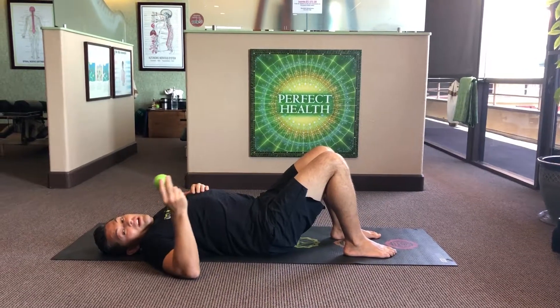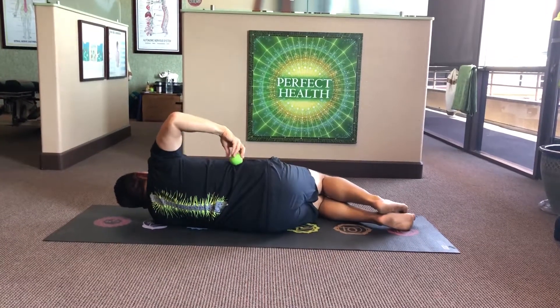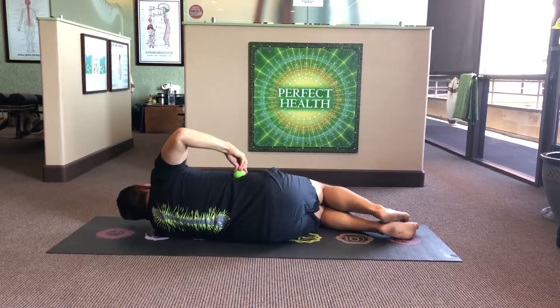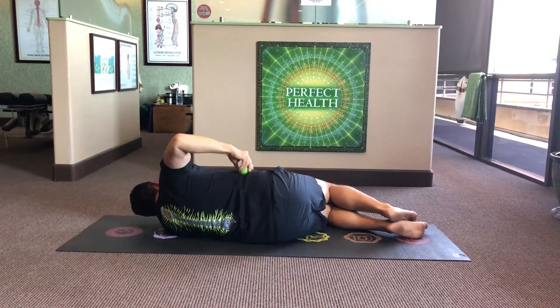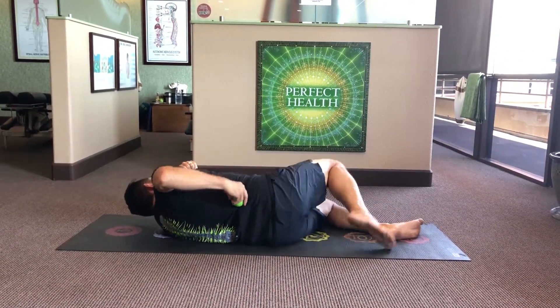This is how you release the right QL with a lacrosse ball. It needs to go right between your hip bone and your rib cage — right in that hole there. Then bring it back about three or four inches, not on the spine, but just right between that spot and the spine, right dead center.